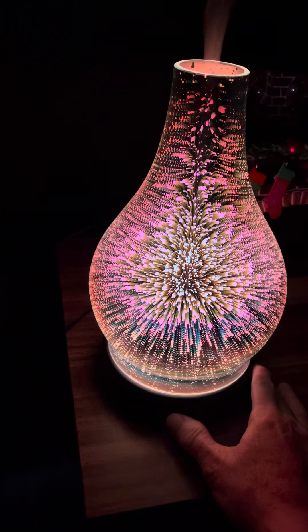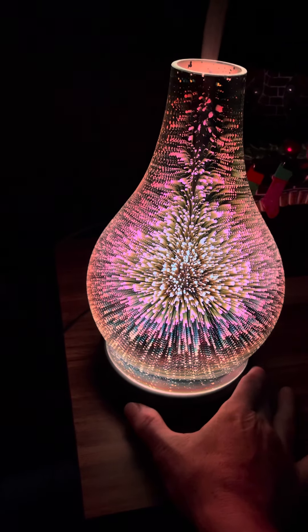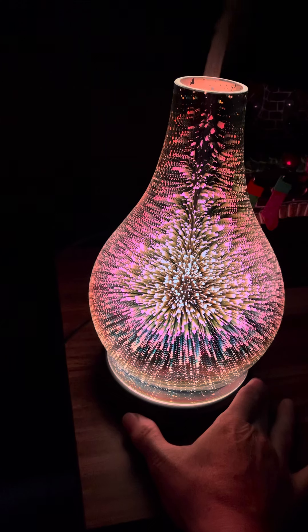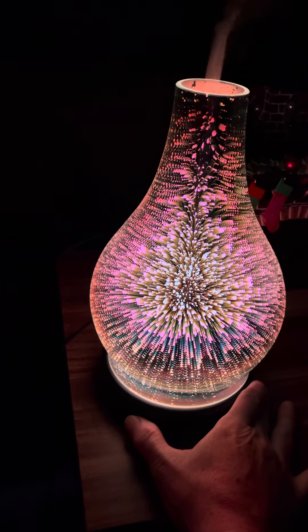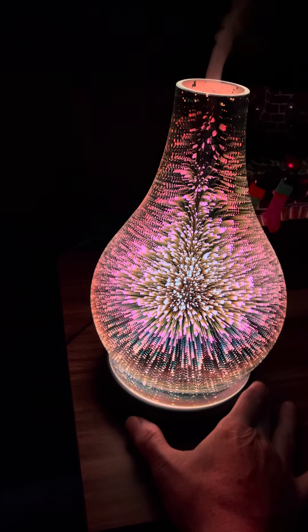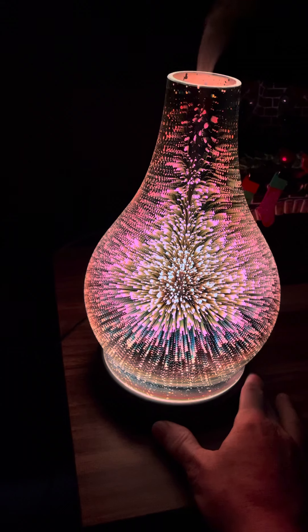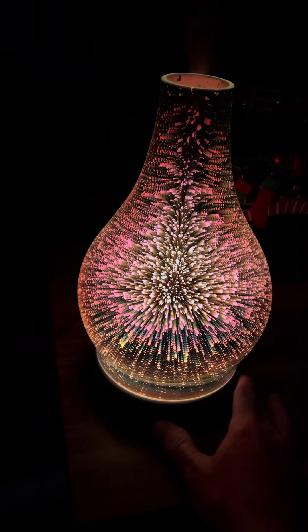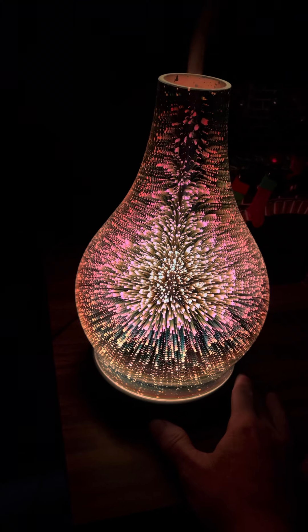It has several different modes. For the vapor you can do steady high, steady low, or intermittent speed. The light has a high mode, a low mode, and a candle flicker mode, which probably will not show very well on this video.